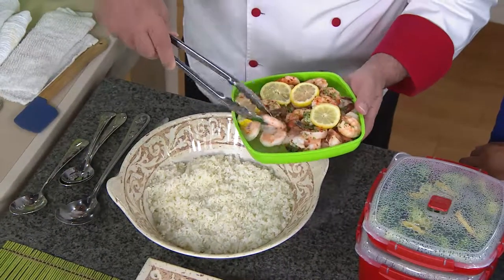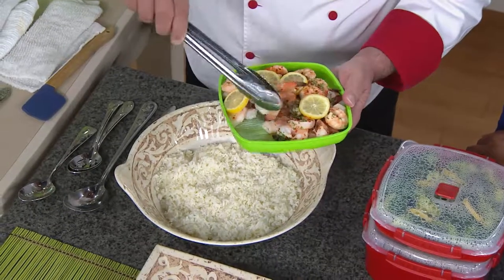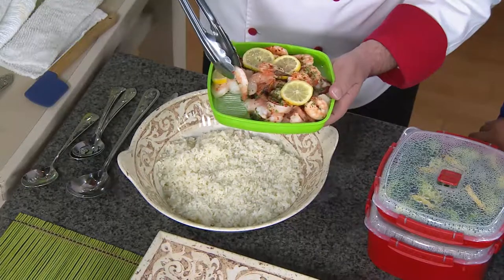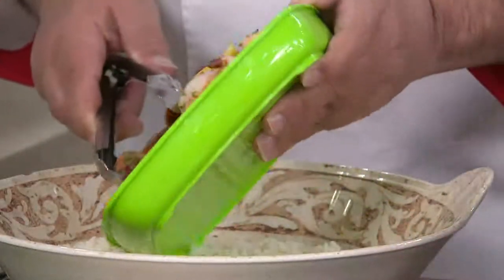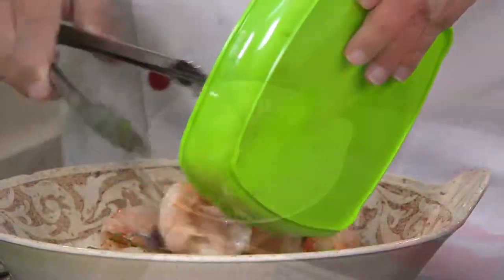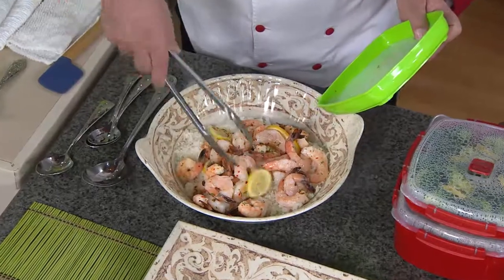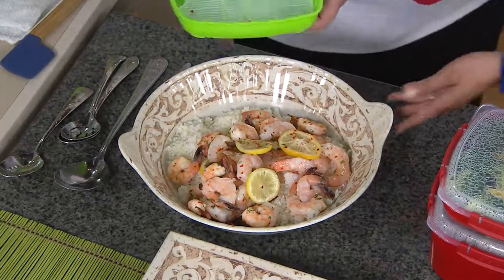Just look at how moist the shrimp is, and that's the key. Usually when you cook in the microwave, it cooks at 212 degrees, which takes your moisture and kind of dissipates and vaporizes it. But with Sistema, we'll take that beautiful scampi sauce, put it over our rice, and then just let our shrimp drop right down on top. There's a beautiful fast meal — place some lemons and we are set and ready to go.